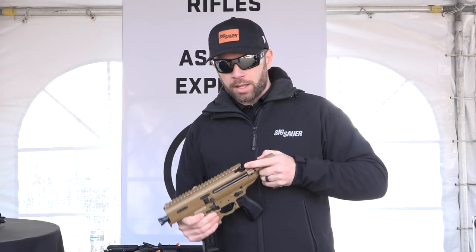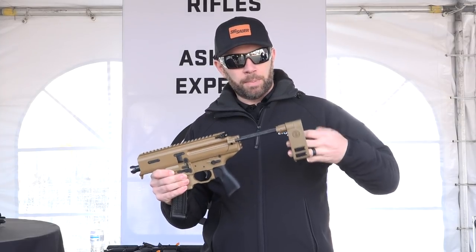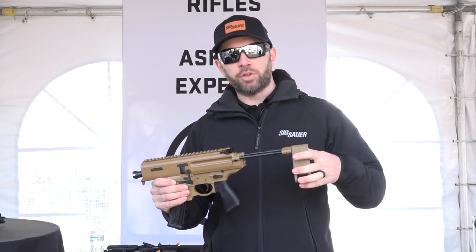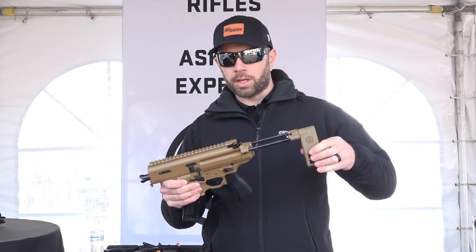In the back here we have the PCB brace. This is a pivoting contour brace, so for people using this in the pistol configuration, it very easily allows you to insert your arm through and contour the brace back and forth so that it contours with the shooter while they're using it.